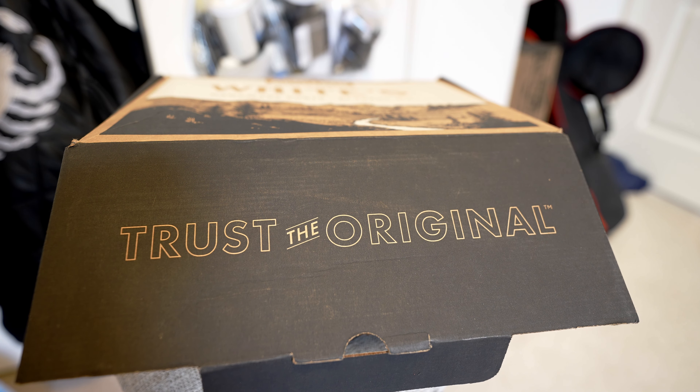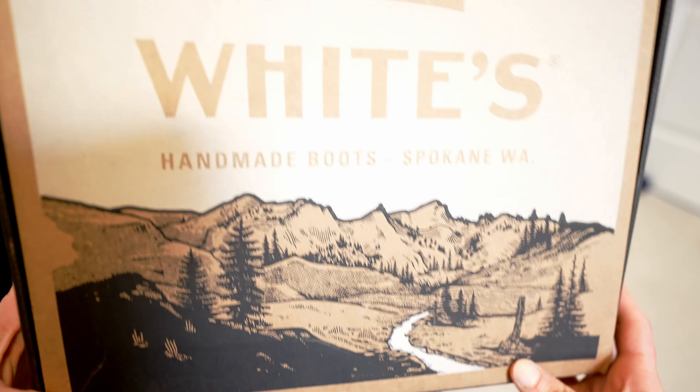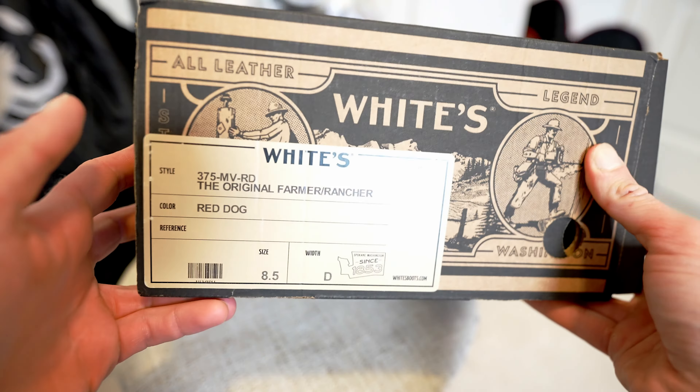Okay guys, here we are back again with a new product review — well, demo video, whatever you want to call it — on another White's product. This time we have the original Farmer Rancher in red dog color.